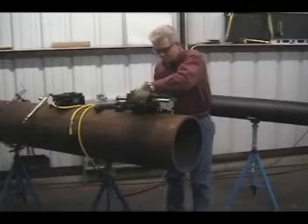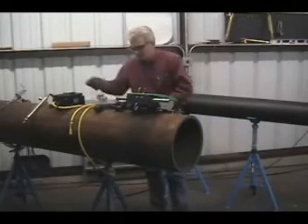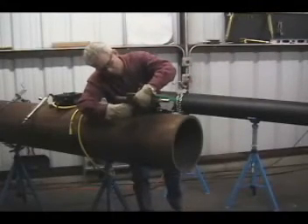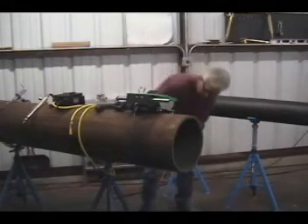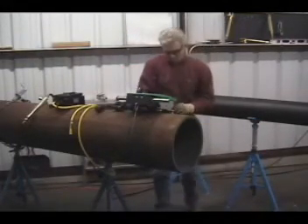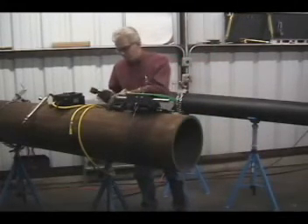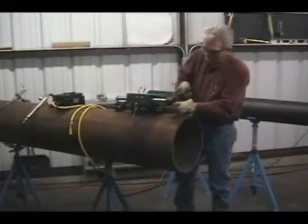Installation of the MagnaCut on the pipe is simple. Ensure the surface is smooth and free of debris in order for the machine to function properly. Place the machine on the pipe, grasping it by the front and handle at the rear. Move the machine from side to side until the wheels fit the radius of the pipe. The full magnetic force can be felt when the wheels are in the correct relationship to the radius of the pipe.